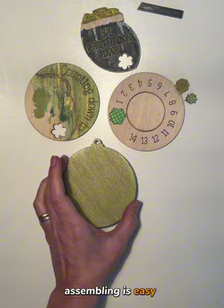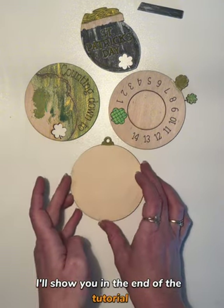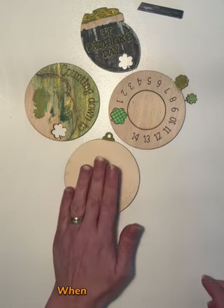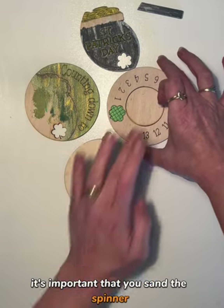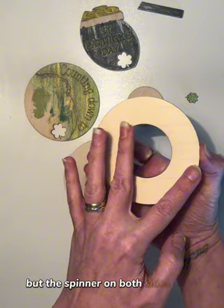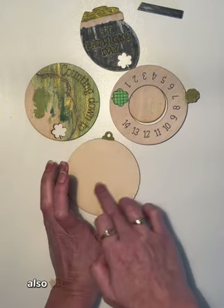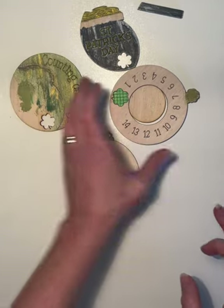Assembling is easy. I already pre-painted these — I'll show you at the end of the tutorial how I painted them. But first, place your backer. When you get the file, it's important that you sand the spinner — not the inner part, but the spinner on both sides and make it smooth. Also the back of the back and the back of the front.